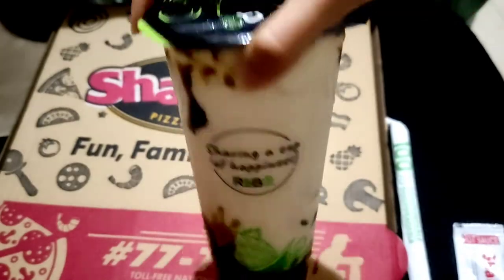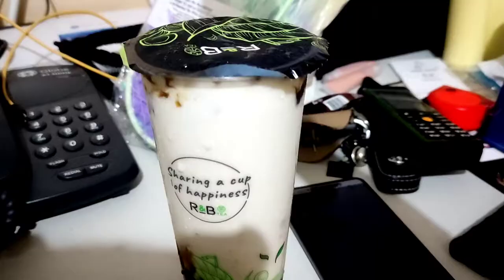Before I continue, here's some pepperoni pizza from Shakey's and some milk tea. These are my two favorite foods in the world.